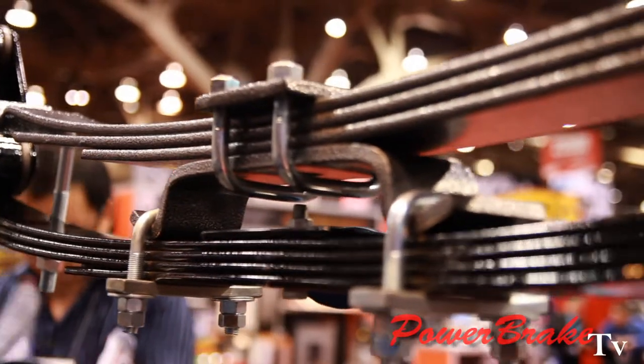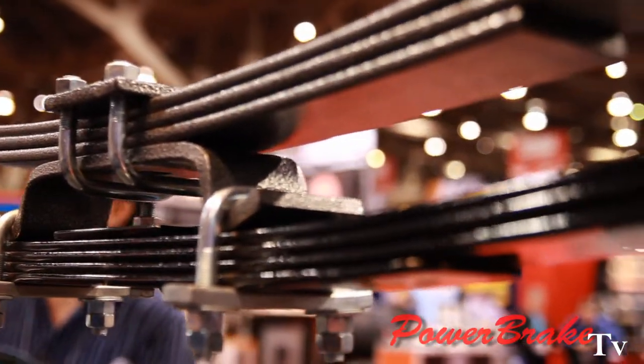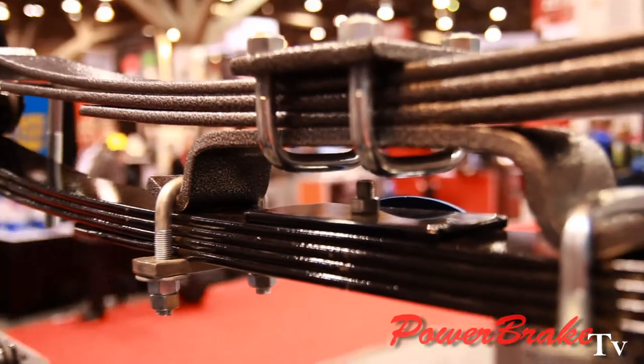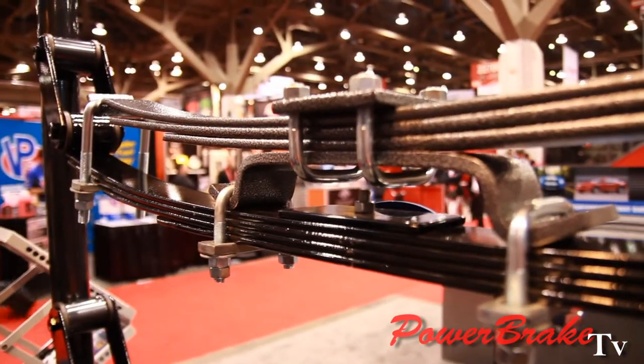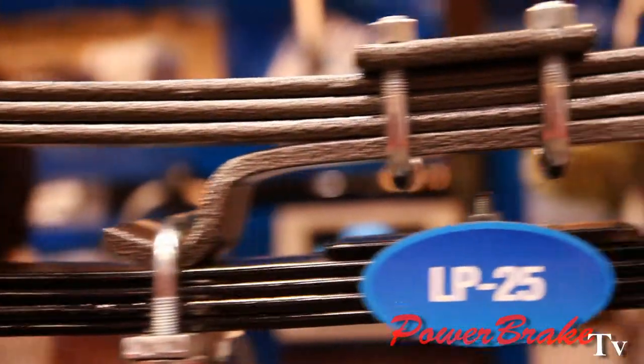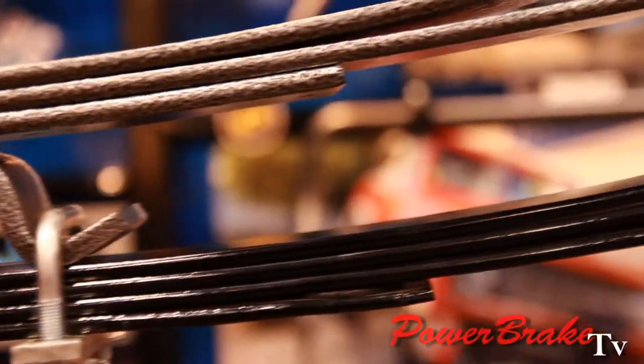So Helwig's always been known for their Helper Springs? Yes, we have a variety of applications with our Helper Springs. This is our LP25 — we've been making this spring for almost 40 years now. It's a tried-and-proven setup and it's pretty much the workhorse of our line.